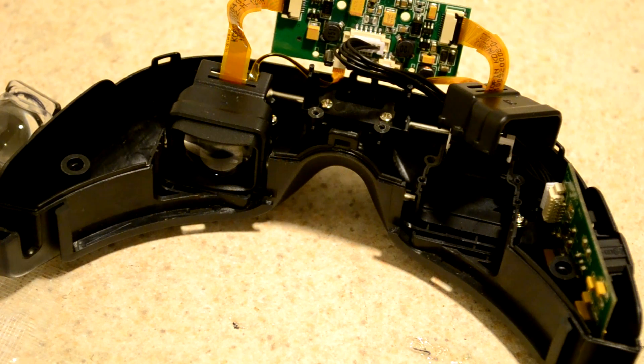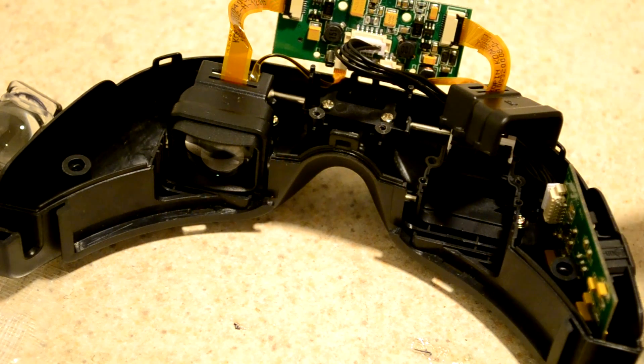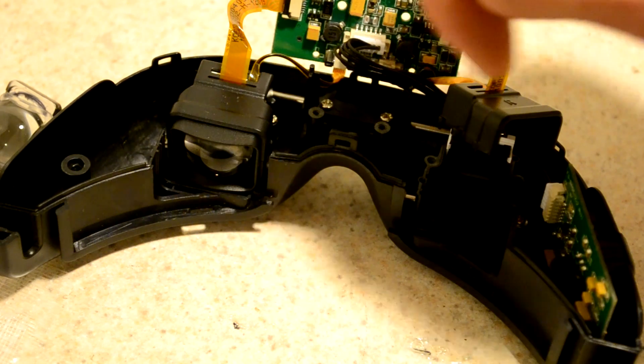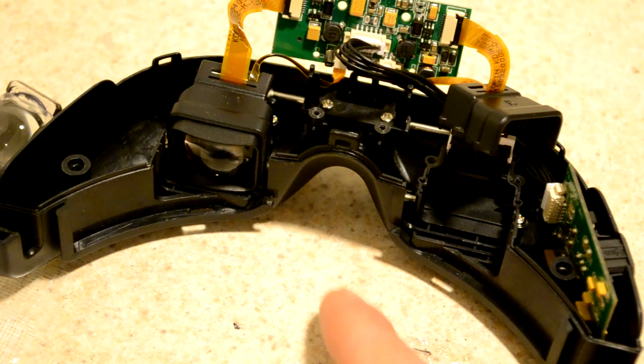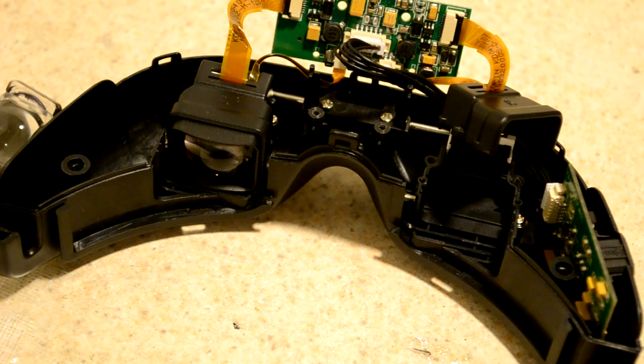I would be very interested to see what would happen if you could isolate both of these image control circuits, because these are two separate LCDs. So theoretically you could do 3D video with one of these if you modified it — and I might just have to do that, because that would be so awesome.